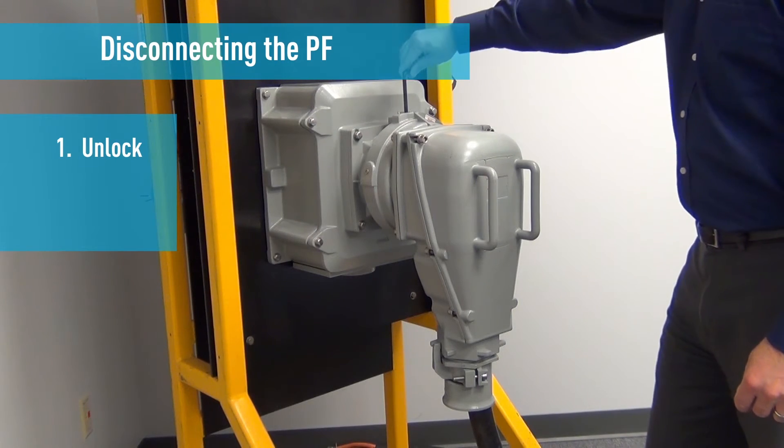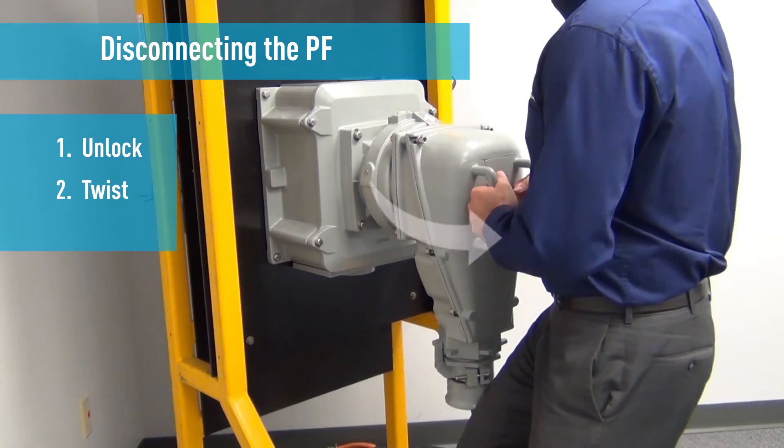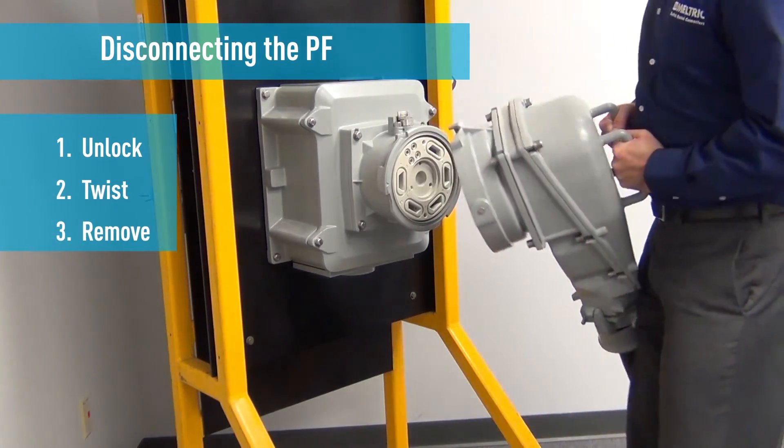Turn the mechanical lock to disengage the pilot contacts and de-energize the power control circuit. Twist the plug 30 degrees counterclockwise to disengage the phase contacts. Remove the plug.